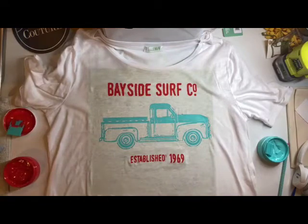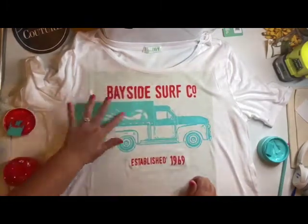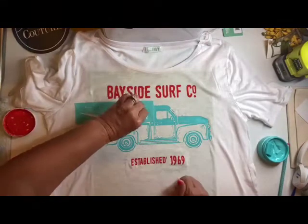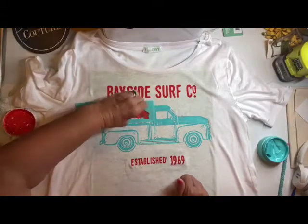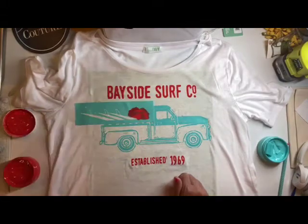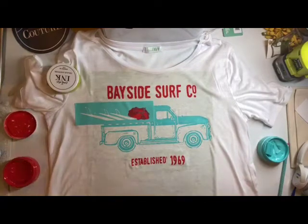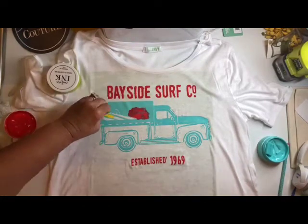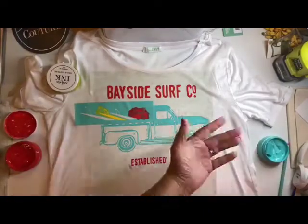Now on to the surfboards in the bed of the truck. There's also a beach ball along with three surfboards. I'm going to do this beach ball in the same red color. I could also do the surfboards in that same red, but I decided let's have a little bit of fun and show you what these other colors look like on a shirt — so I'm using the kiwi and the yellow.